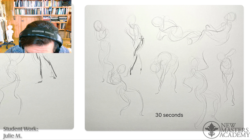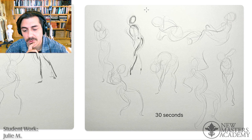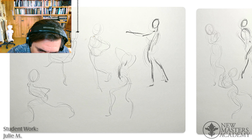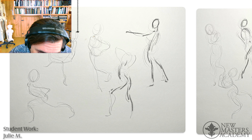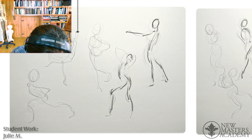We want to get the gesture and we want to get these overlaps, but we don't want the forms to get too large. That's a kind of sensitivity thing — really pay attention to how wide everything is. If you do a knee like this, that's too large to actually fit the knee into. You have to be more conscious and more careful when you get into tight, tight places.